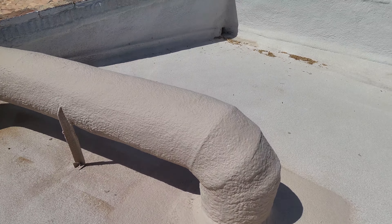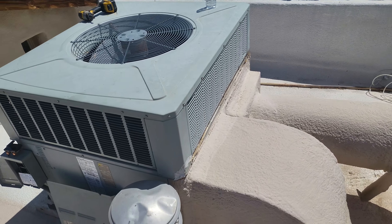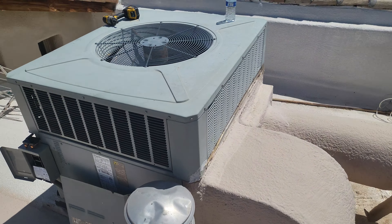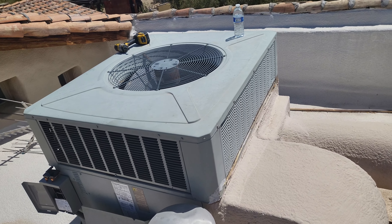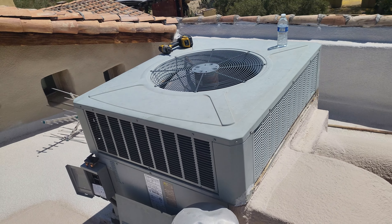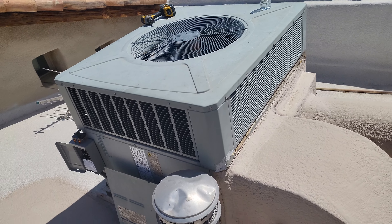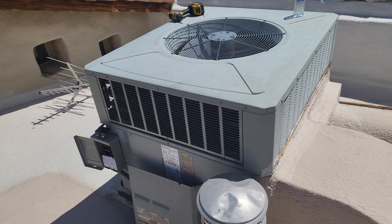If you run into these issues, just go ahead and change out that little board and you'll most likely be good to go after that. Let me know if you've had that issue with that particular board on these Trane units. It's fairly inexpensive, so if you get there and the AC is working just fine, trust me — put that board on and you'll be good to go. That's pretty much it, y'all. Thanks for watching. Like and subscribe, and we will see you on the next one. Peace.